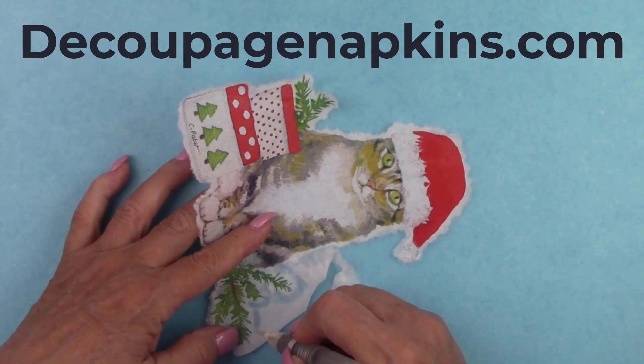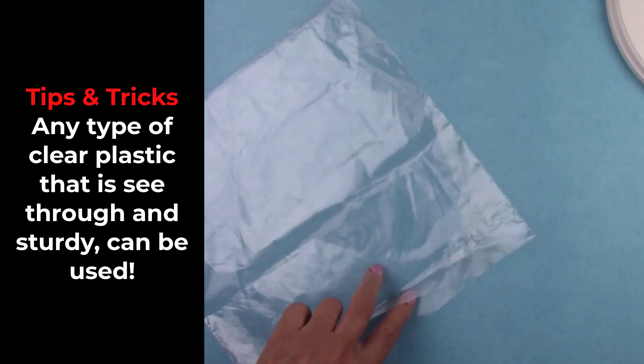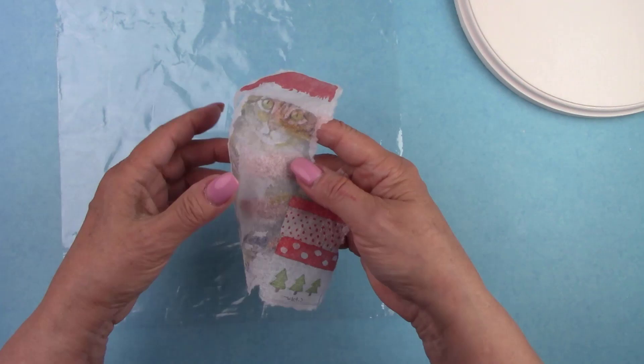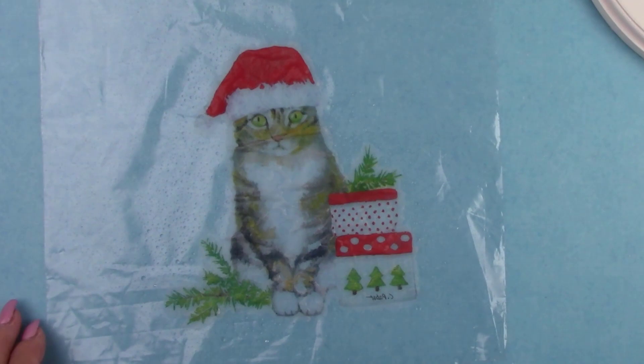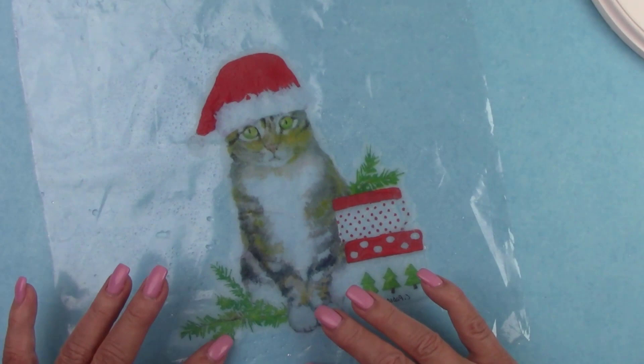I'm cutting a Ziploc bag apart so that I have one layer. I'm taking the cut-out kitten image and putting it down on the piece of plastic, face side down. I'm squirting it with water and making sure all parts of the napkin are wet. Don't be afraid to saturate the napkin. The water makes the napkin expand, so you're going to see a bunch of large wrinkles. Very gently, by the very edge of the napkin, move it around so that the large wrinkles flatten out.